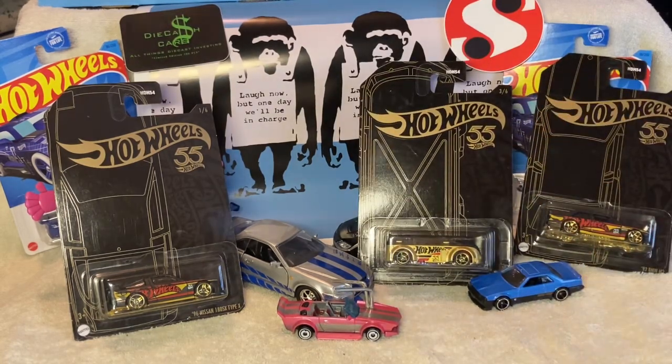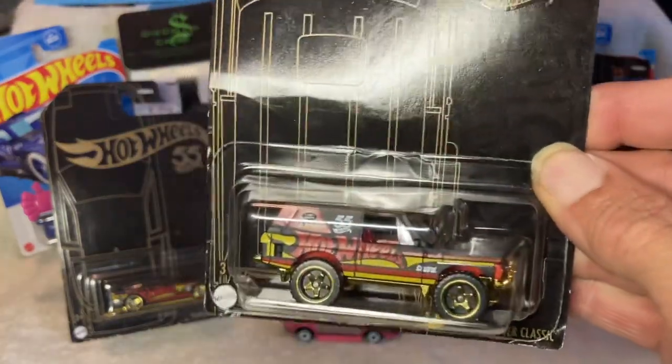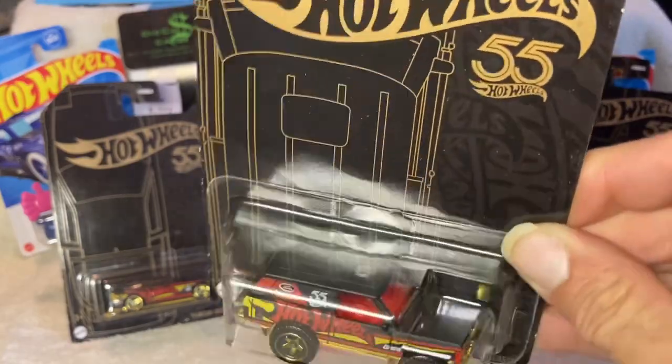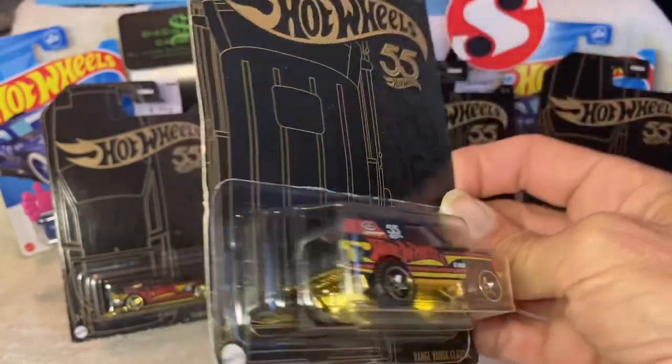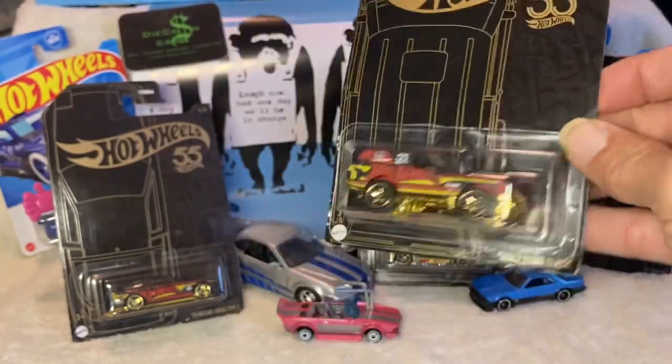And you got number four for you off-roaders — Range Rover Classic, black and gold, red interior. That's nice, man. This is just a good looking set, I'm not lying. Blue and pink was fun, but these things are awesome.